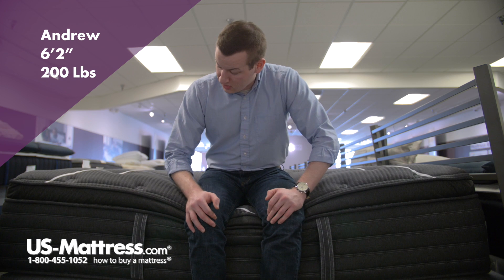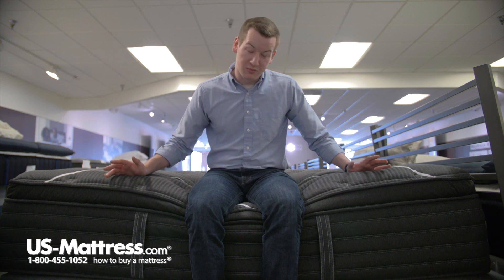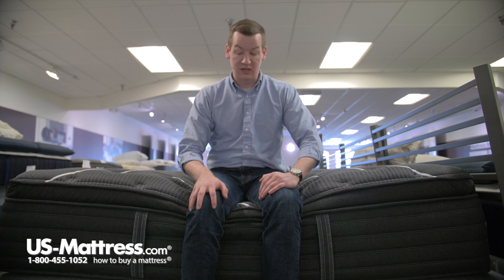I'm sitting on the side of the Simmons Beautyrest Black Natasha 2 Plush Pillow Top Mattress. As I put all my weight on the edge here, the pillow top portion is compressing under my weight, which is pretty normal since that's just all foam. But underneath that, the denser foam in the foam encasement is actually keeping a pretty strong seating edge.